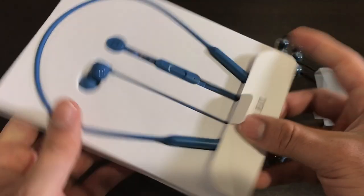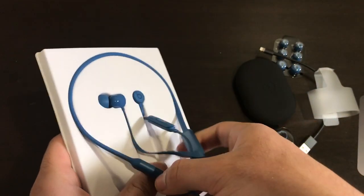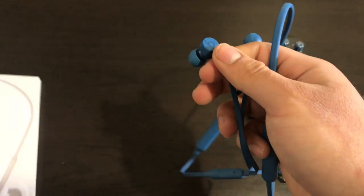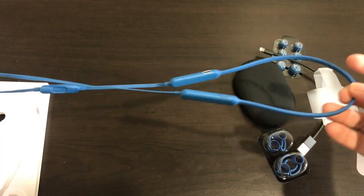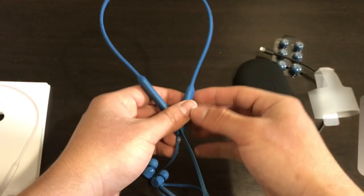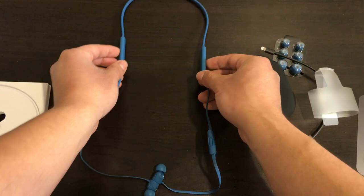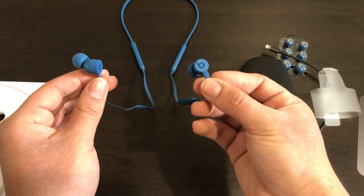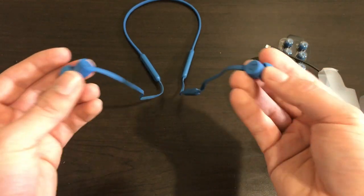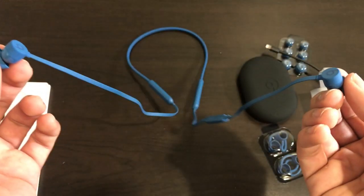Here we have the actual earphones — we're going to take them out of the packaging. So with the earphones out, we have the nice blue colored Beats X. The design is very simple: the top of the cable hangs right behind your neck for a comfortable fit. There are two magnets on the back of each earbud, so when you have them around your neck the magnets keep the earbuds in place. A light pull will pull them apart so you can put them in your ears.